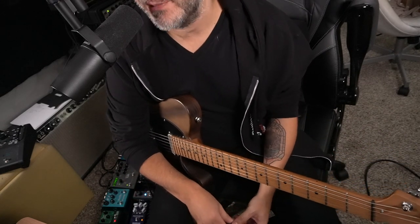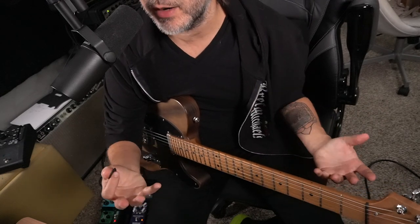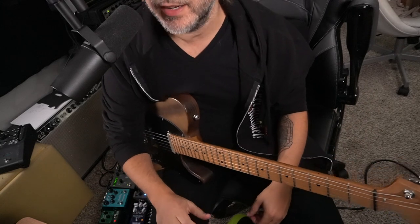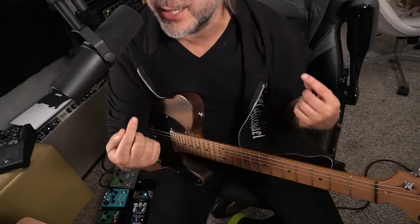There's some Brad Paisley boot camp for you. Hope to get you started down this path. And if you've studied a lot of Brad's playing, maybe this can shed light on something else. And if you're a master of Brad's playing, maybe you'll post a link to your video teaching me how to do it.